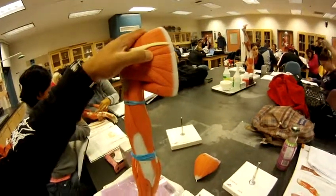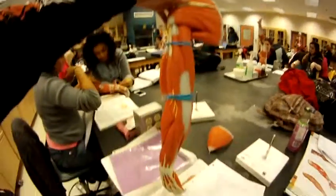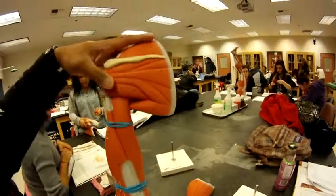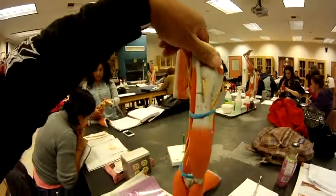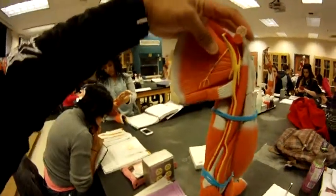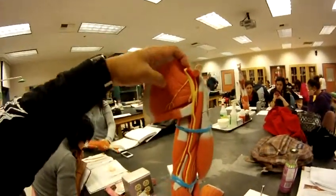Teres minor is right here. Subscapularis is inside, right next to the scapular fossa, number five.